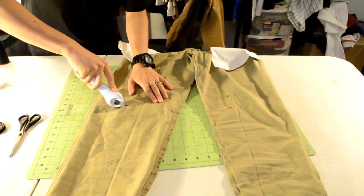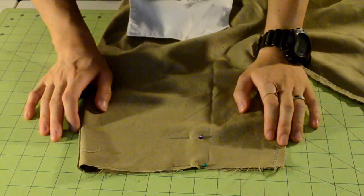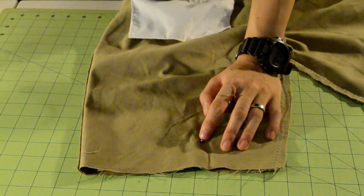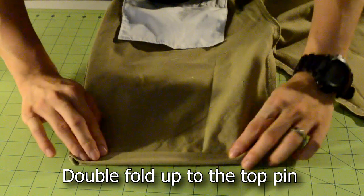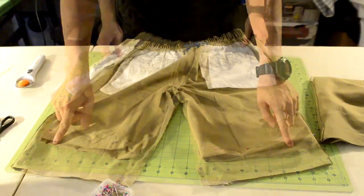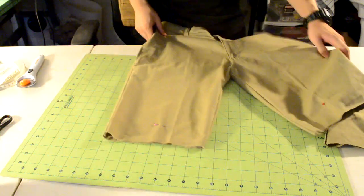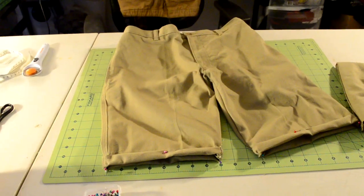Now you want to get your cutting tool and cut below the lowest pin. Now we're going to hem the bottom of the shorts to prevent fraying. If you want to have an inner cuff, keep the shorts inside out and double fold the bottom of the shorts, then pin the fold in place. If you want to have an outer cuff like me, turn the shorts right side up, double fold the bottom of the shorts, and pin the fold.